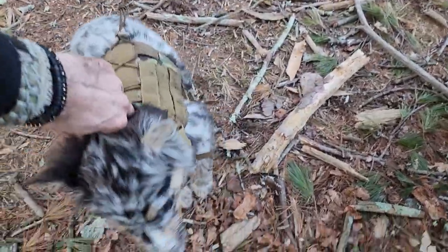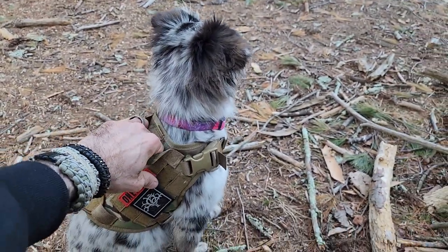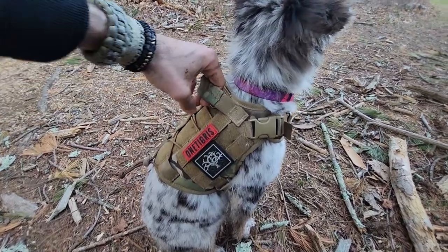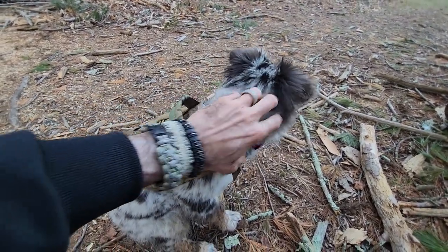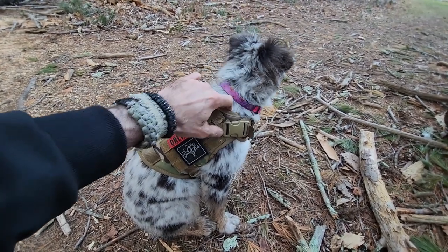Easy, easy, easy — relax, easy, good girl, easy, good girl, stay — yeah, good girl, go, stay, with me, right here. I do intend on going up to the mountains, so having the ability to really get a hold of her and pick her up and control her at times is going to be critical.